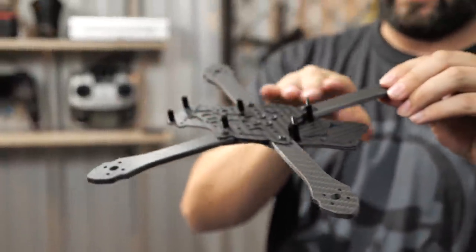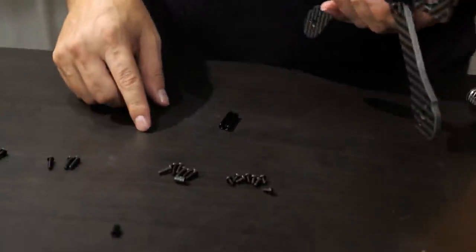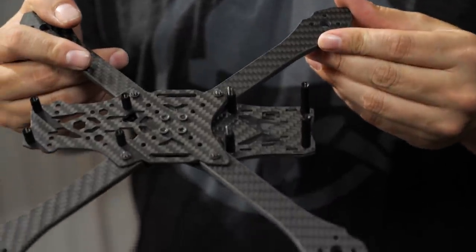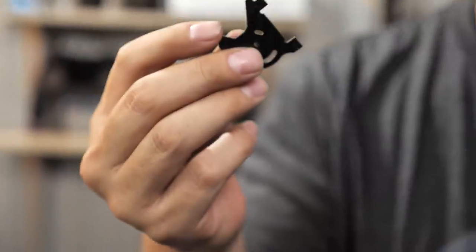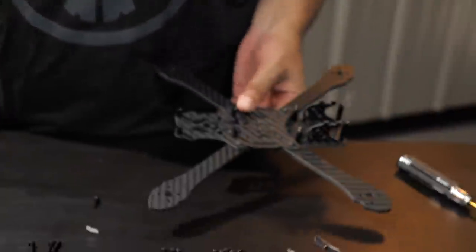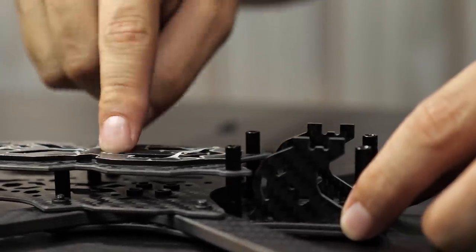Once you have the back four standoffs on, eyeball it to make sure it sits nice and flat and level. Then grab your longest standoffs with the 10mm screws for the two plates in the front. Now with all the standoffs on, go ahead and do the battery pad - all the cutouts in the lipo plate match exactly what's on the frame. The camera plate tabs and bottom plate slots go together, and the tolerance is good. Side plates in, then slide the lipo plate into position.